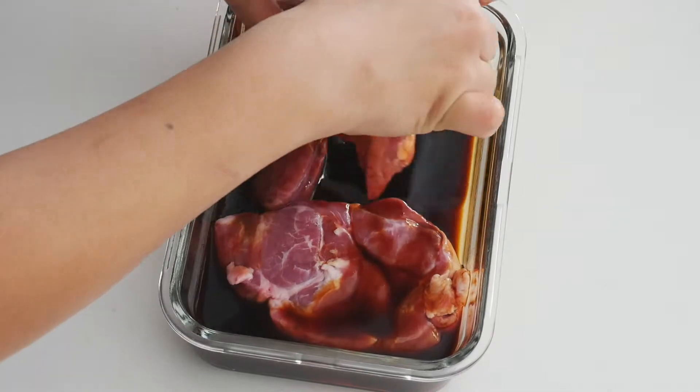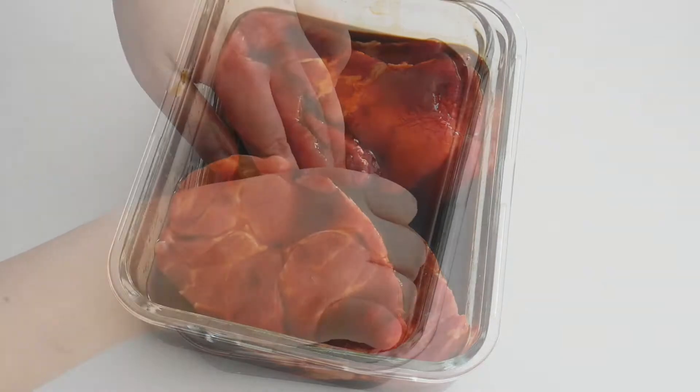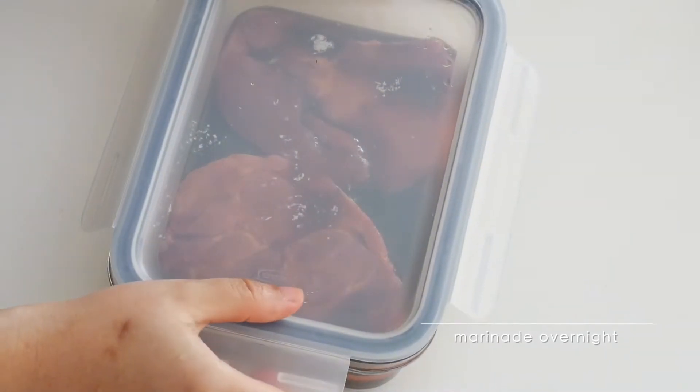Place the meat into the marinade and make sure to coat both sides nicely. Cover and let it marinade in the fridge for at least three hours, or best overnight.